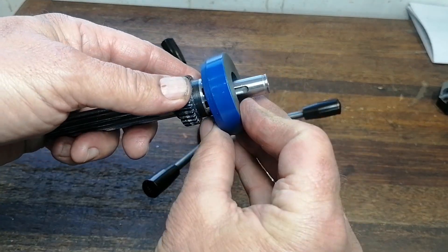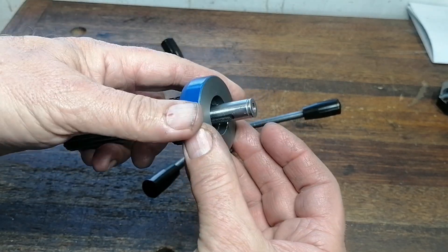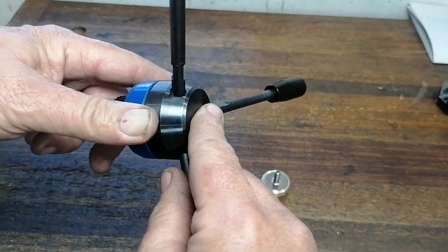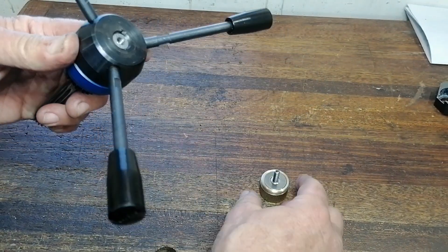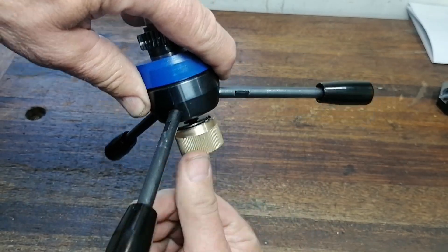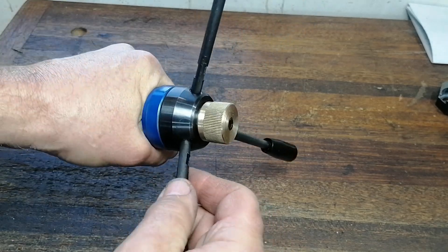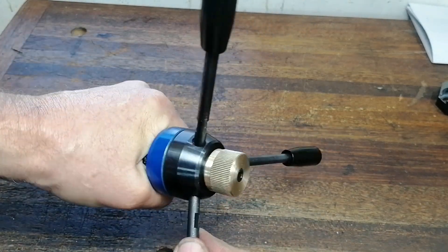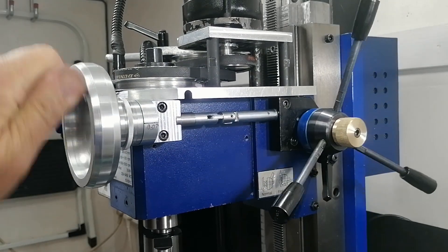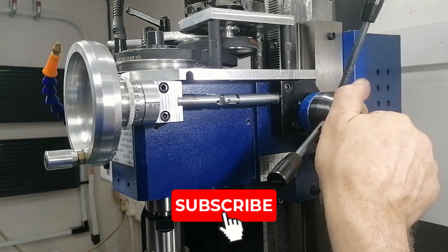So I built a custom engagement clutch that fits straight into the original setup. No kits, no irreversible mods, just a cast iron disc and a tightening knob. And honestly, even I was surprised by how well it worked.